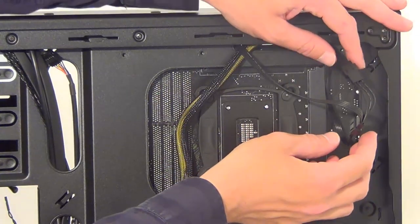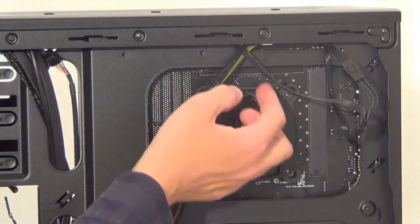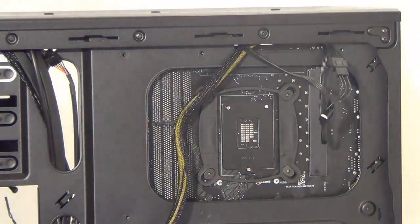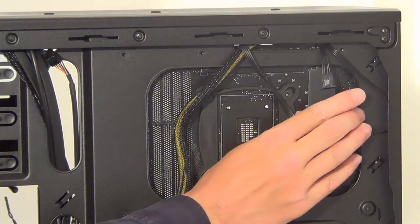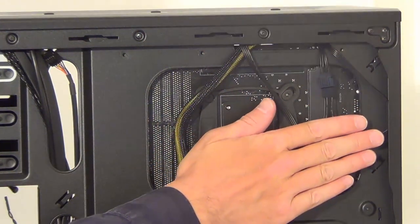For the water cooler fans I just showed you connecting up — what I've actually done is disconnected them from the front, threaded them through the back of the case, and then reconnected them. That way it looks a bit tidier at the front of the case; they'll go flat and we'll eventually put the back side panel back on.